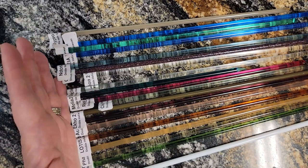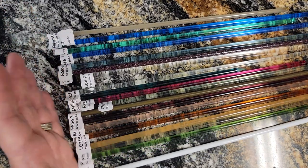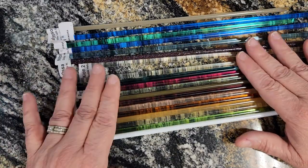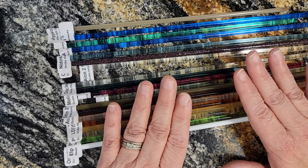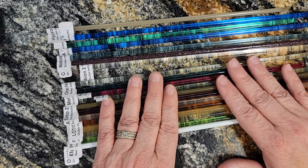Now when you buy this glass, I will be honest, it is a bit pricey. It's kind of expensive because it has silver in it and silver is expensive. So they sell it by the quarter pound.